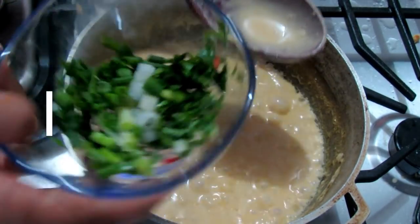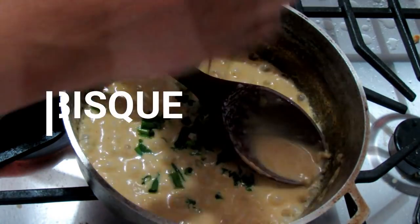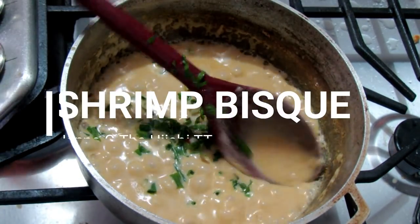Hey guys, assalamu alaikum, it's Jennaji — the hijabi from TNT. Welcome back to my channel. Today I'm going to be showing you guys how to make a delicious shrimp bisque.